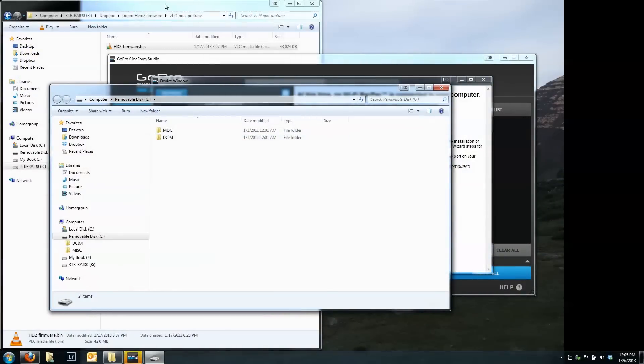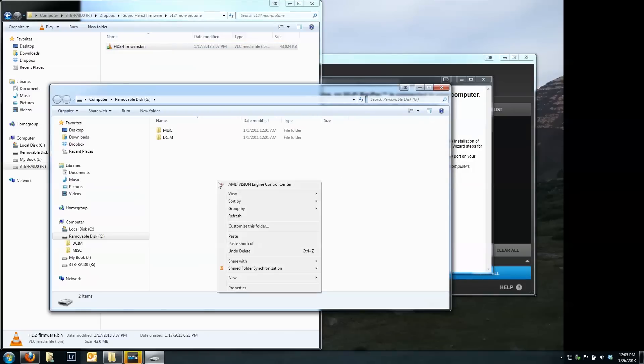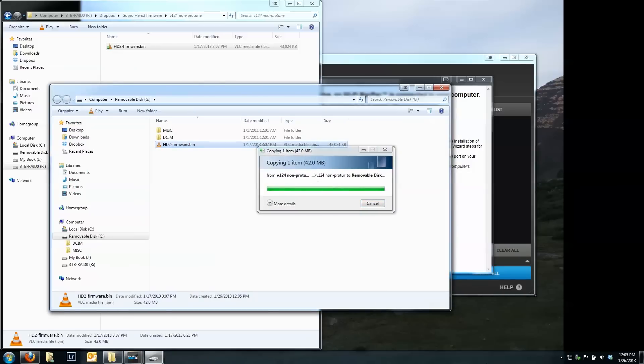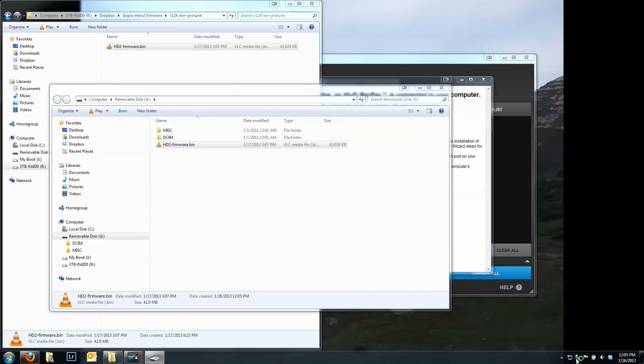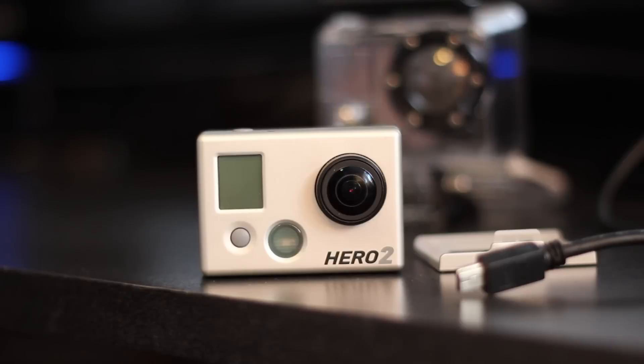Okay, so here's my memory card. I've got several versions of the firmware here. I'm going to put the version 124 non-proto version on the memory card. We're going to copy this straight over to the SD card that will be put back in my camera. Now that's done, we're just going to safe-remove it from the computer and pop this back into the camera.